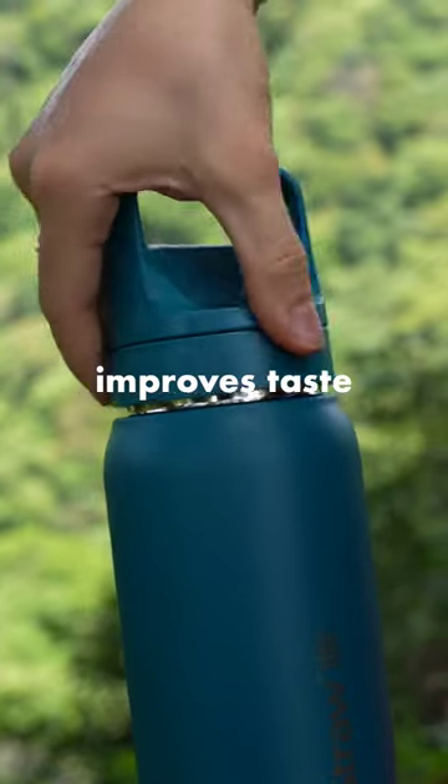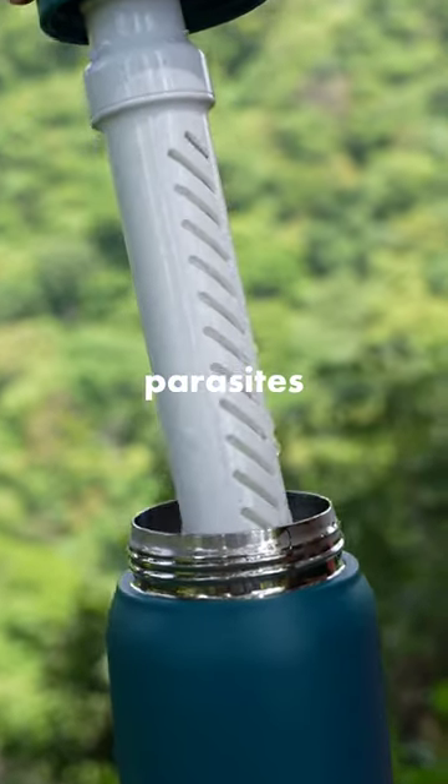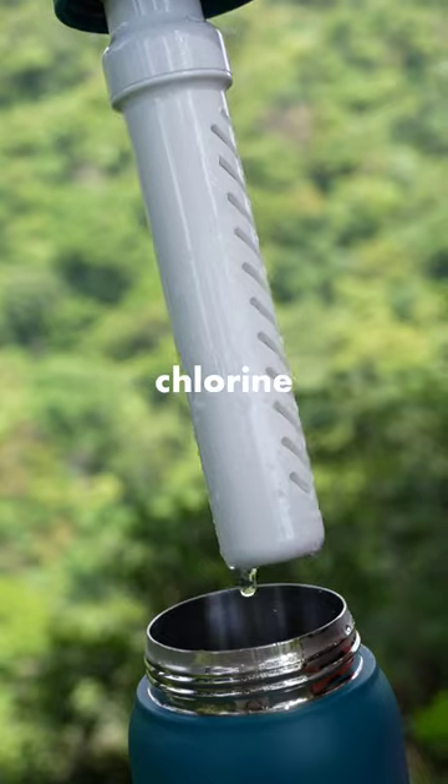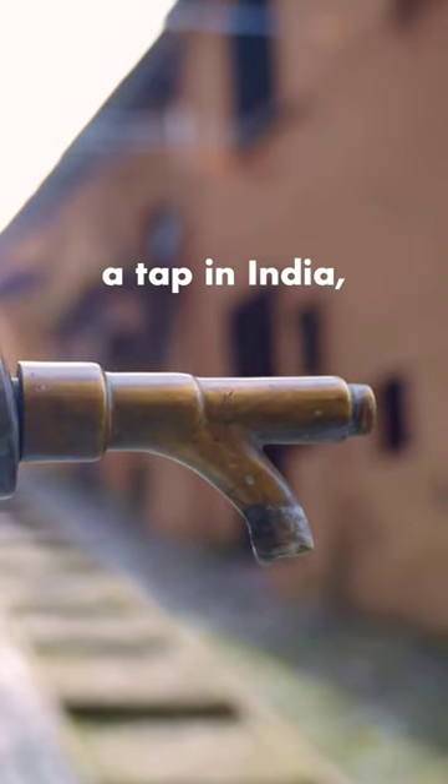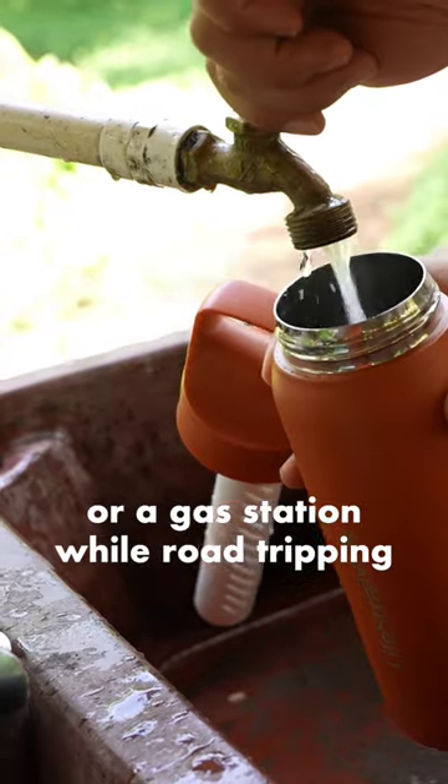The advanced two-stage filter improves taste and protects against bacteria, parasites, microplastics, chlorine, silt, sand, and cloudiness, so you can fill up from airport bathrooms, a tap in India, or a gas station while road tripping.